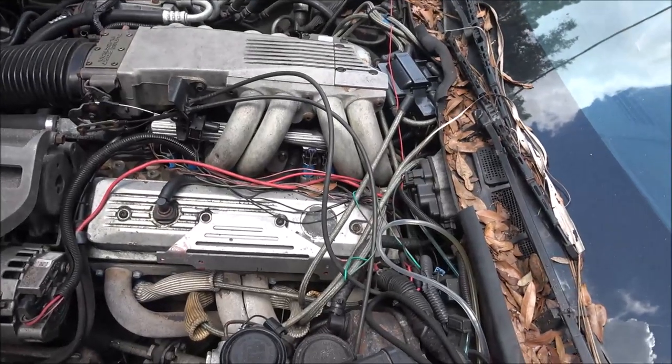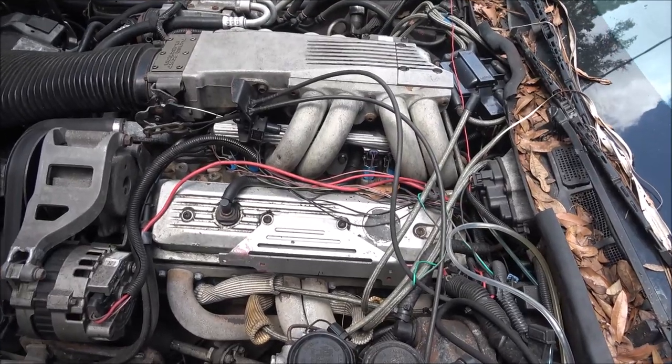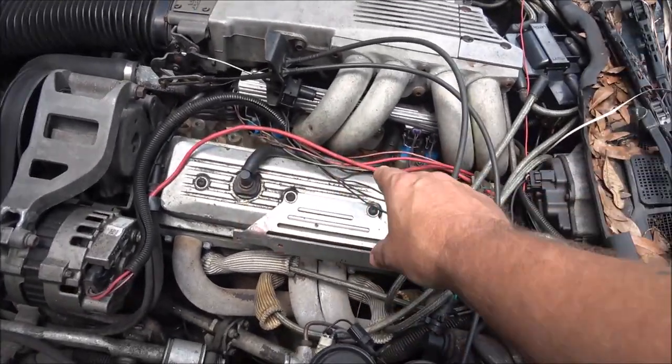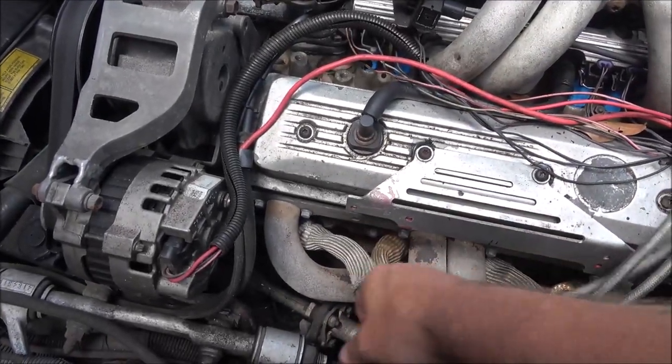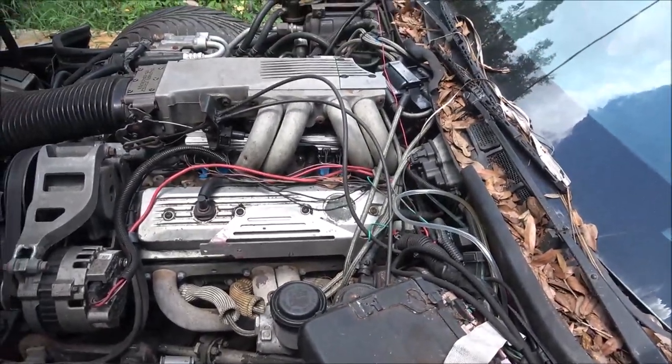Once I know everything's good to go and we can drive it regularly, I'll get some new wire loom and get all these wires put up where they belong and clean it up, make it look a little better.